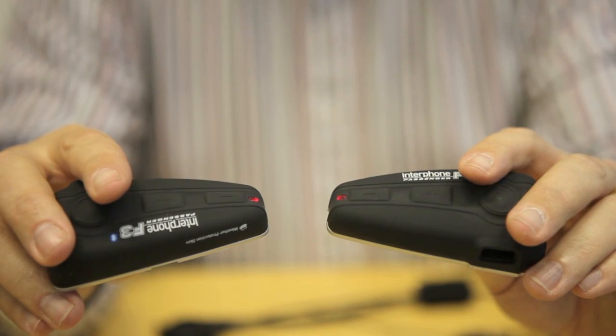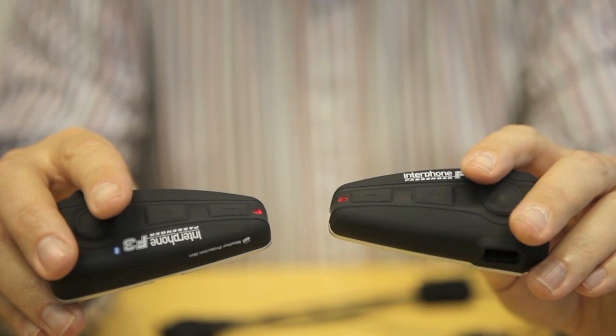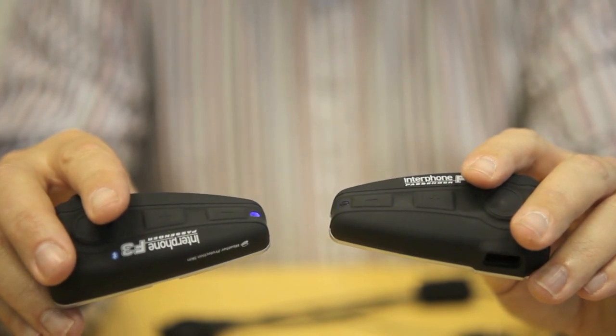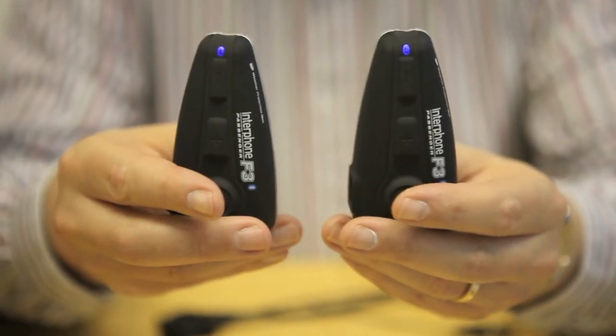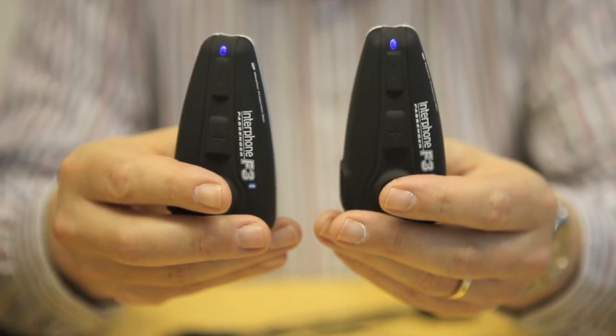Bear in mind that they've got to find the other unit and lock in. Now both units are showing solid blue — you're ready to go, you're ready to talk to each other using the units.